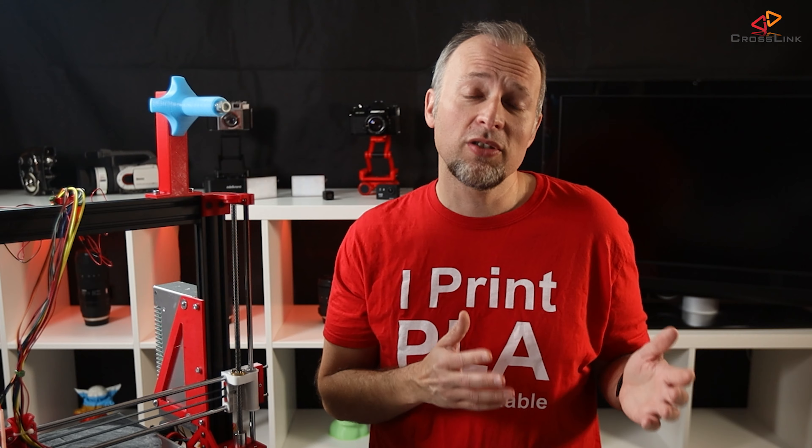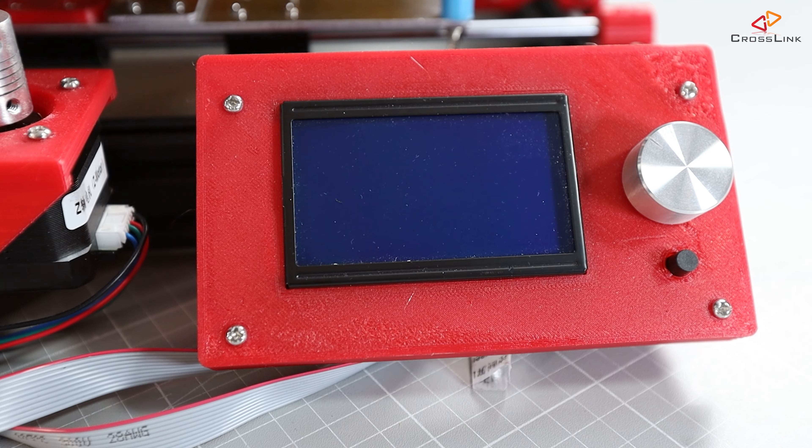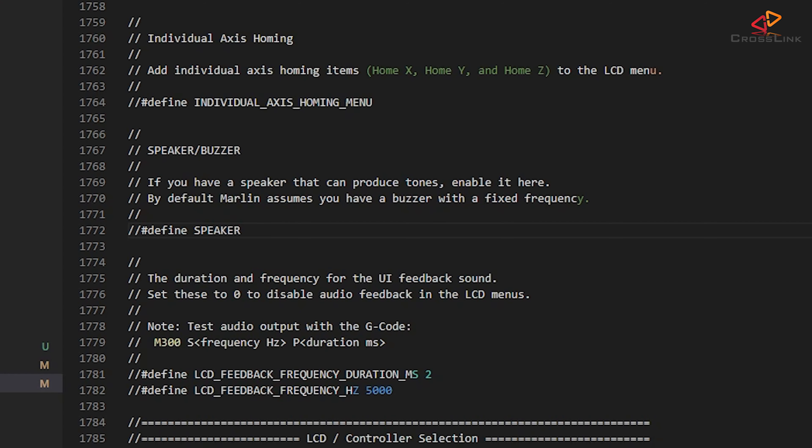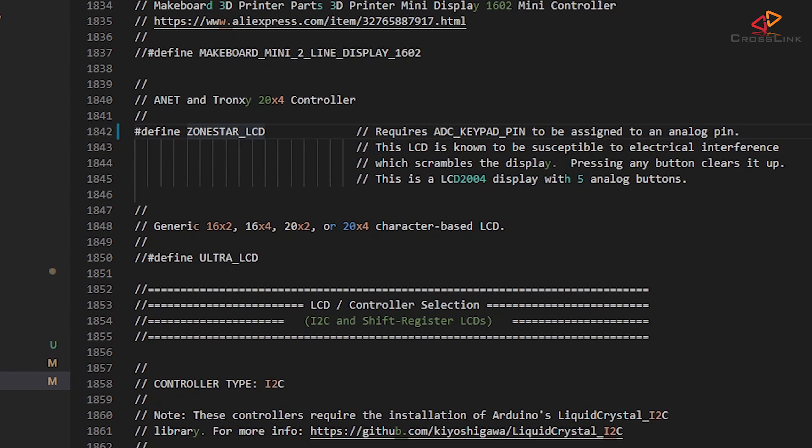As I told you in the hardware installation video, I am currently using the Anet Full Graphics Display, so I will make sure that I have enabled Define Speaker at around line 1772 so it gives me feedback when I save my settings, and around line 2031 I have enabled Anet Full Graphics LCD. At line 1842 I am disabling the original Anet A8 zone-star LCD.